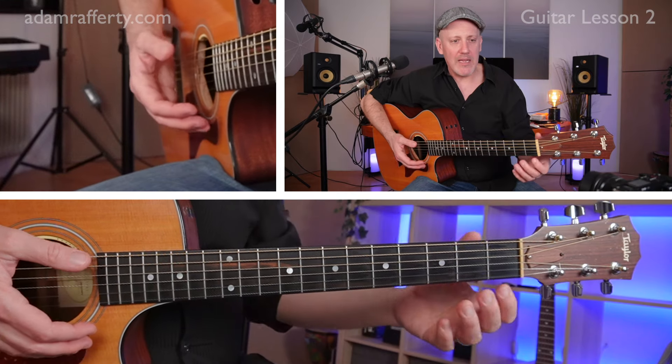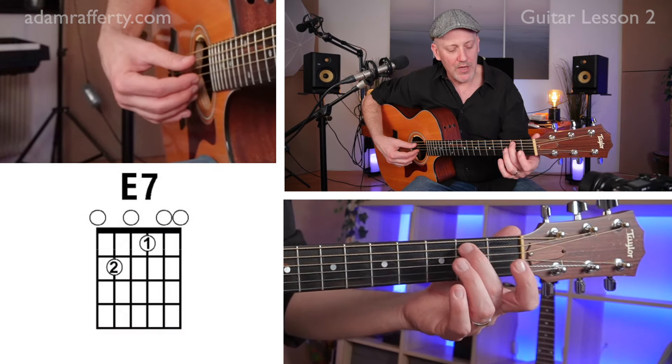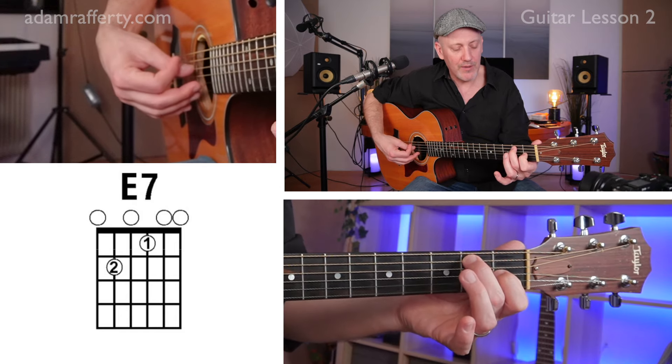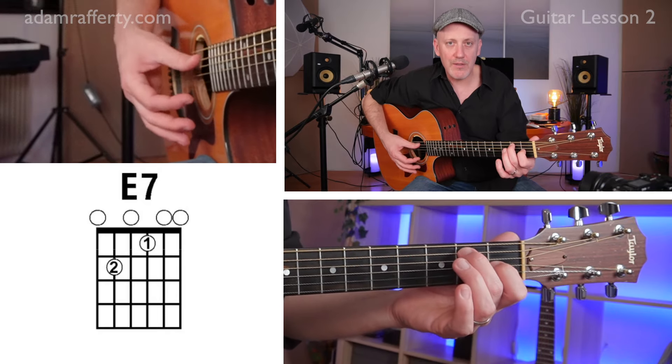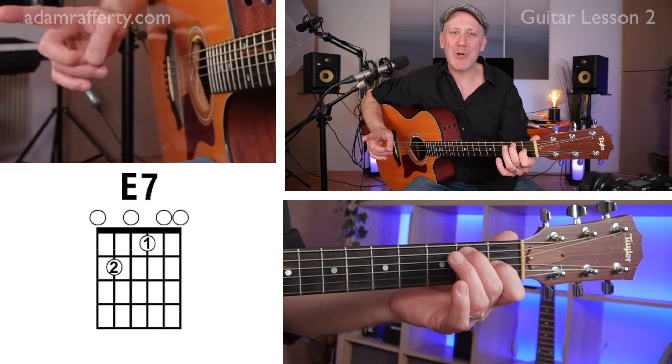Let's grab that E7 chord. Put your second finger on the fifth string, first finger on the third string, and now let's strum all those strings. That's one strum. Now let go of the chord.